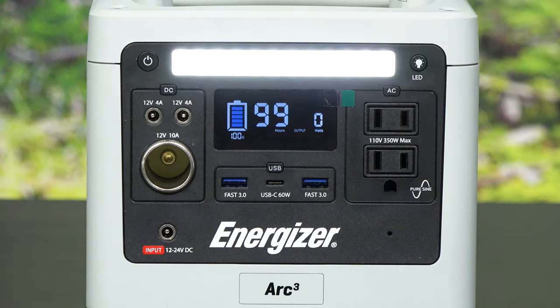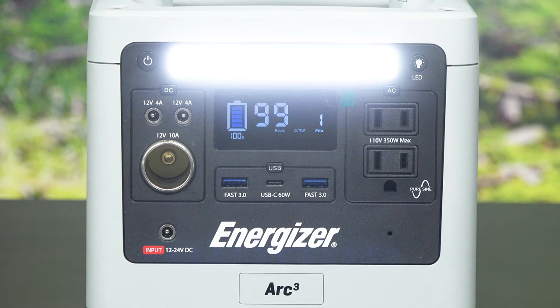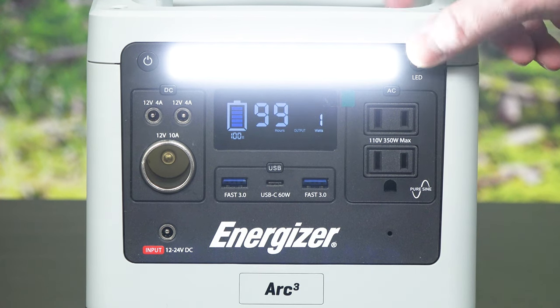Both carry a different size battery. On the Arc 5 we have 550 watt-hours and on the Arc 3 we have 300 watt-hours.